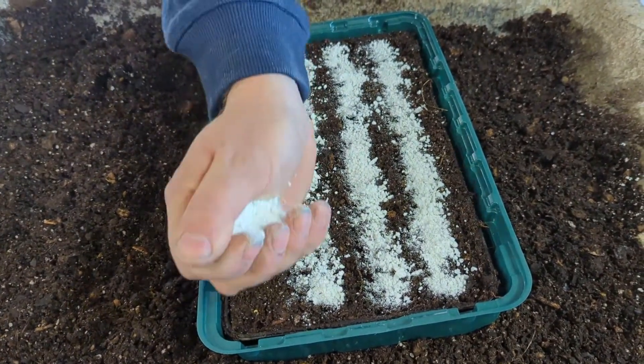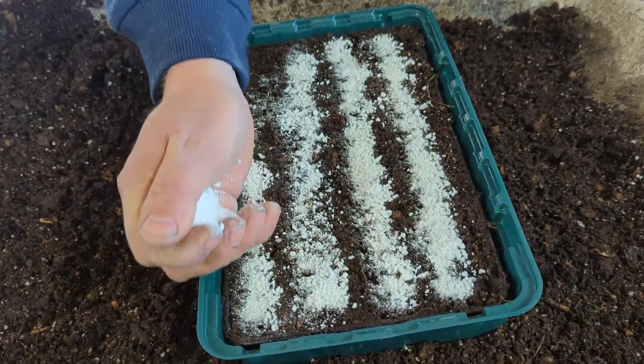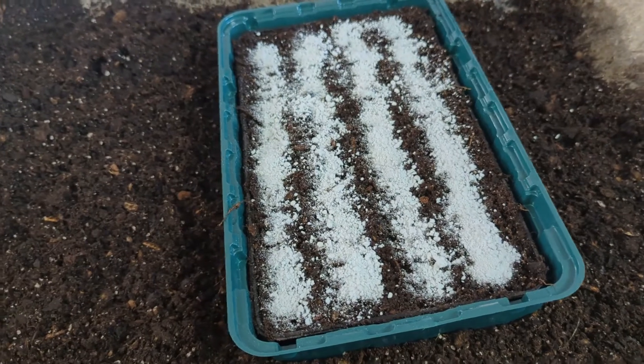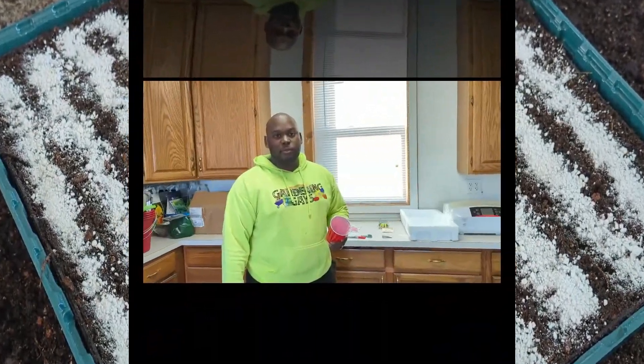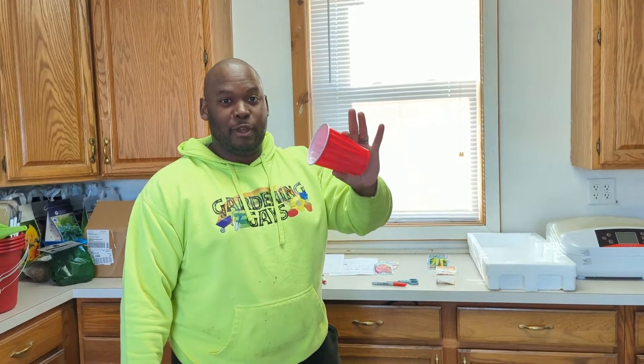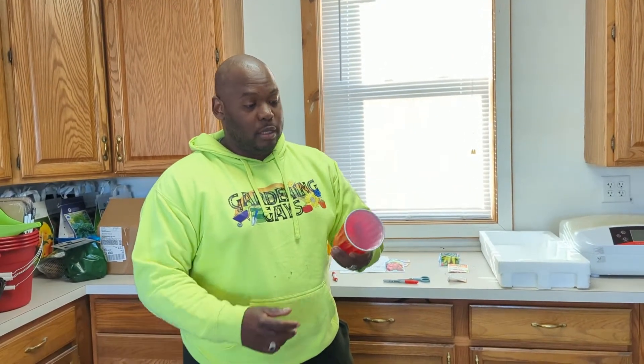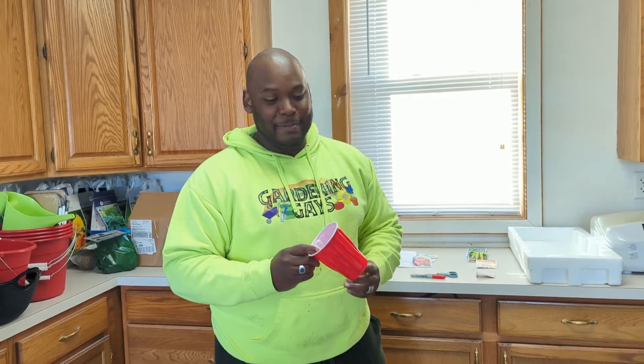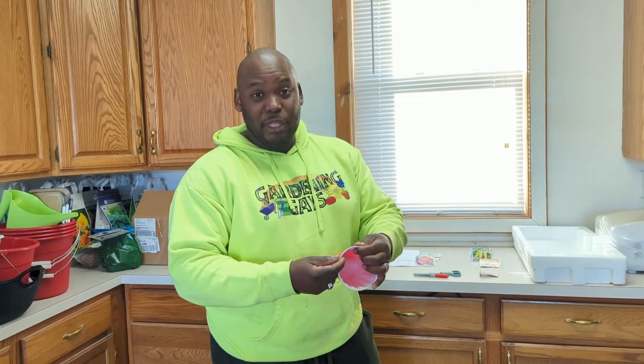That same moisture will help the seeds germinate faster. Before we move to the next tray, let's get the labels. This solo cup is your best friend when it comes to marking what you've planted — a cheap, easy way to keep tabs on what's in your seed trays. No need to spend money on fancy markers if you have these.